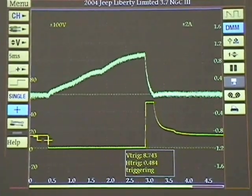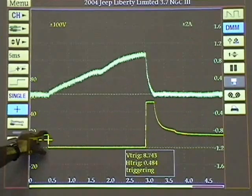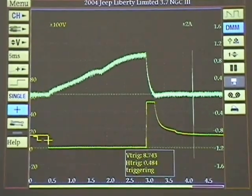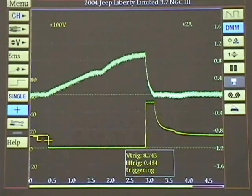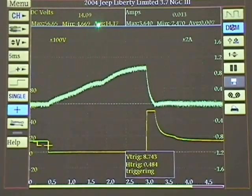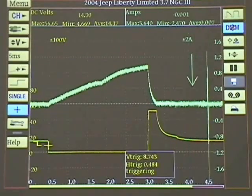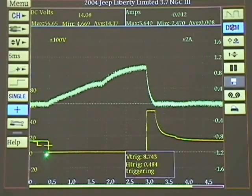We're going to take a couple of questions and I'll show you how to put readings up here. Notice my trigger is at about 8-point-something volts. If you know the fuel injector, EVAP solenoid, or whatever is running on 12 to 14 volts, set the trigger at half the voltage and you'll get a good stable signal — you don't want it dancing around the screen. I'm going to hit the DMM button: up top I have the voltage, maximum 56.6, there's the minimum, and there's the average voltage. Here's our amperage in milliamps. On the bottom of the scope we're looking at our time frame — right now I've got five milliseconds.